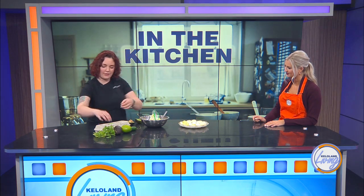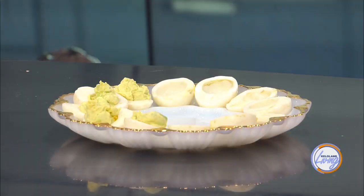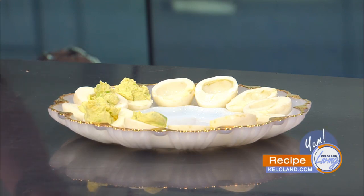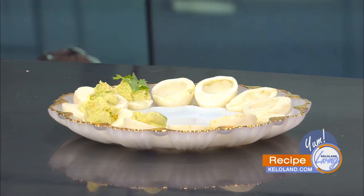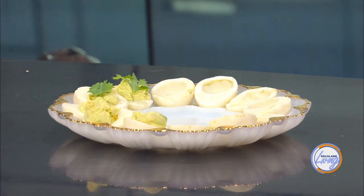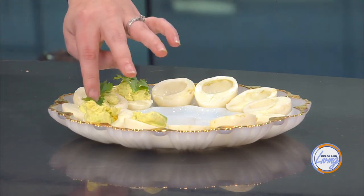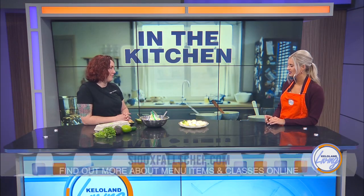If you've got cilantro lovers around, you can put one little leaf on top as a garnish. About 14% of people can't stand cilantro — they get a soapy taste. So you could do half with and half without, and it's the simplest garnish to make it look fancy. You could also chop cilantro and throw it into the mixture, or even add a tablespoon of salsa. You can just play with it — it's a blank canvas.